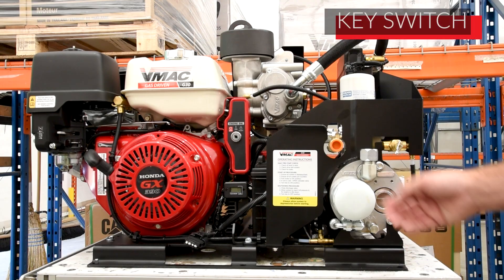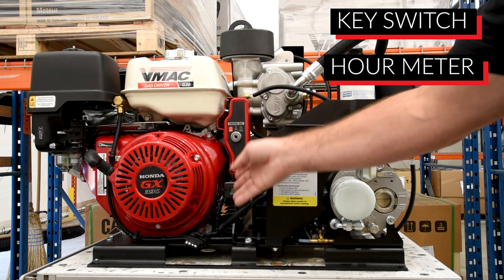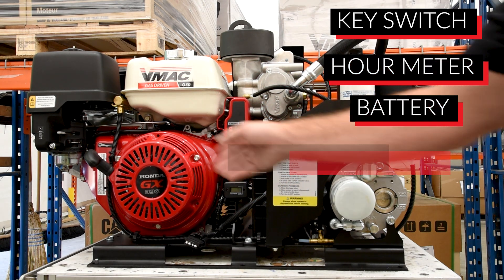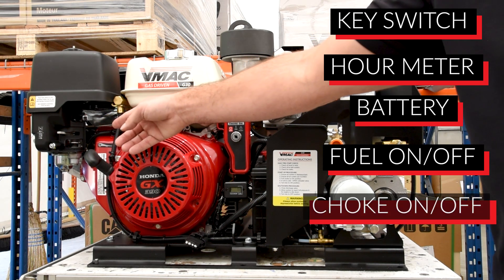We also have a key switch on/off here, an hour meter, and a battery that comes standard with the unit. We also have our fuel on/off and our choke on/off there as well.